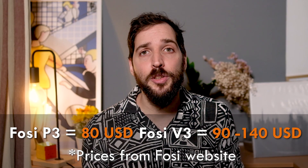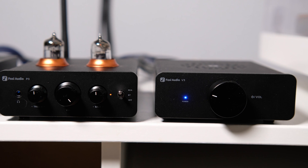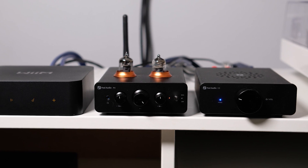I am stunned — these two devices, which combined cost around 170-80 euros, bring so much value that I am floored. This was an eye-opening experience for me, as I thought you needed to spend a lot more to get this quality. Fossey just opened my eyes. Add around 70 euros more to buy the Fossey K5 DAC and create a full integrated system. The P3 and V3 can be used in many different scenarios — the most common being as part of a hi-fi system as a preamp and amp combo, and as part of your computer streaming setup.